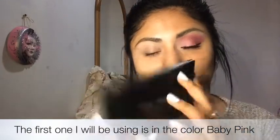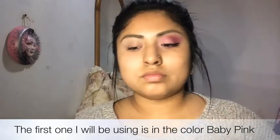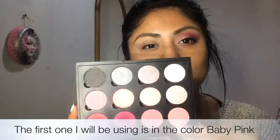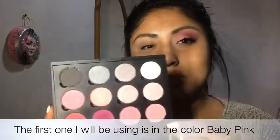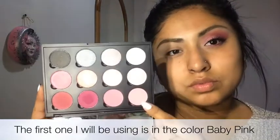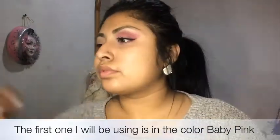Now I'll grab my pink palette and apply all four shadows on my lids. The first color I'll be applying on my eyelid is the baby pink.